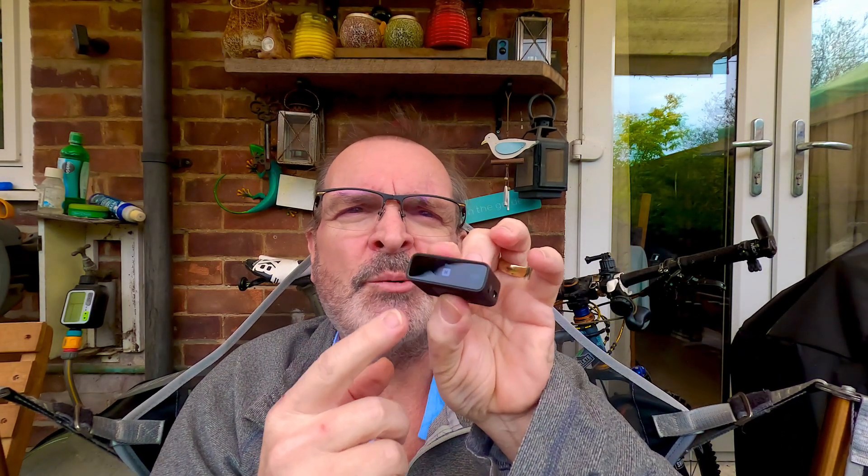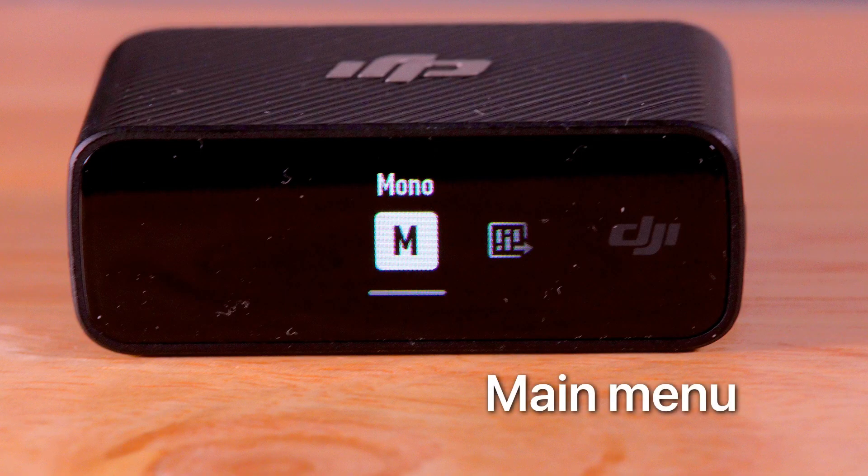Because I only shoot on my own, there's only me that's mic'd up — though I might get my Sarah or even the dog mic'd up one day! So I've set this to mono. You can set it to stereo and use both microphones if you want. To access the main menu you swipe down, and that brings up the menu. At the moment it says mono in the little window — I'm on one microphone.